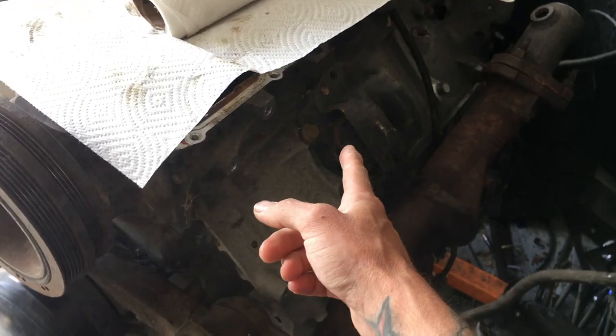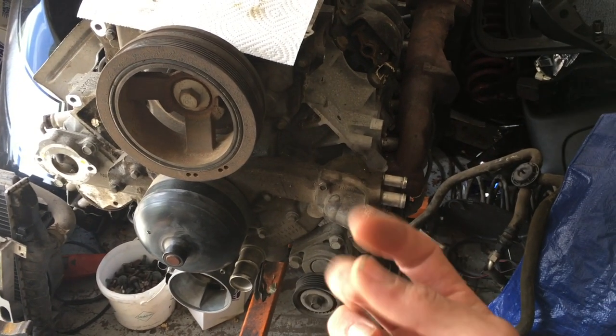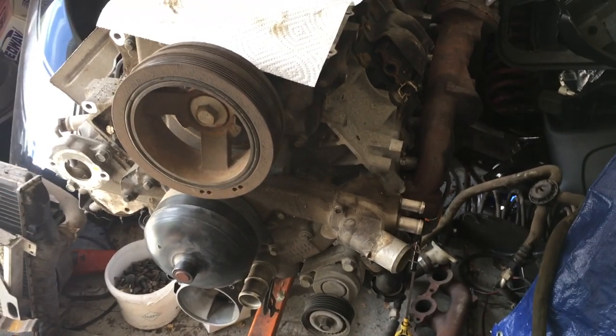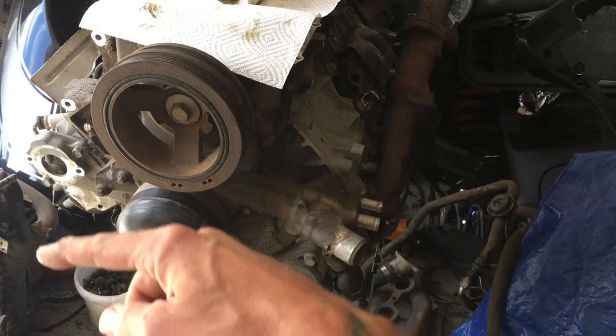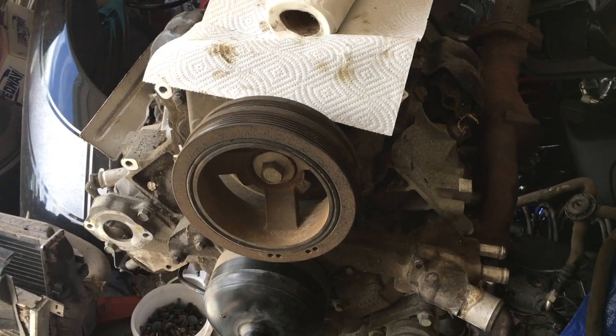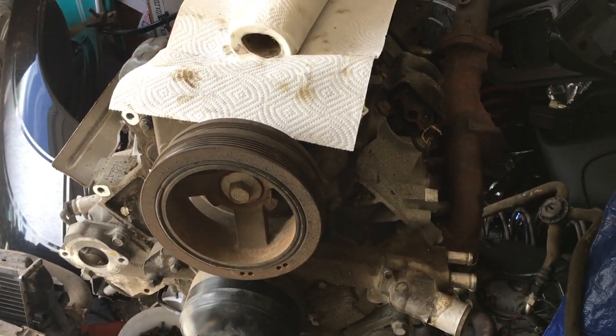I have the motor mounts and head gaskets coming in the mail. I'm going to go ahead and do the head gasket, intake manifold gasket, and all the other valve cover gaskets — just anything that could potentially leak or fail after I get it in the car. This motor only has 124,000 miles on it, so not too detrimental, but I'd rather do it now while it's out on the stand.